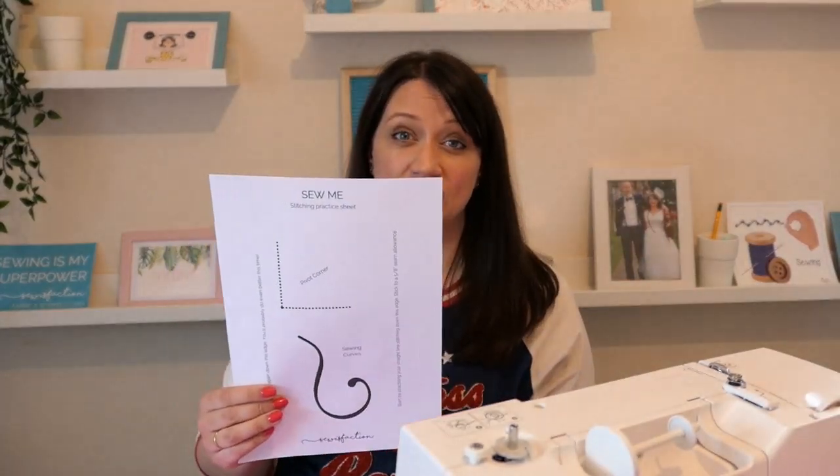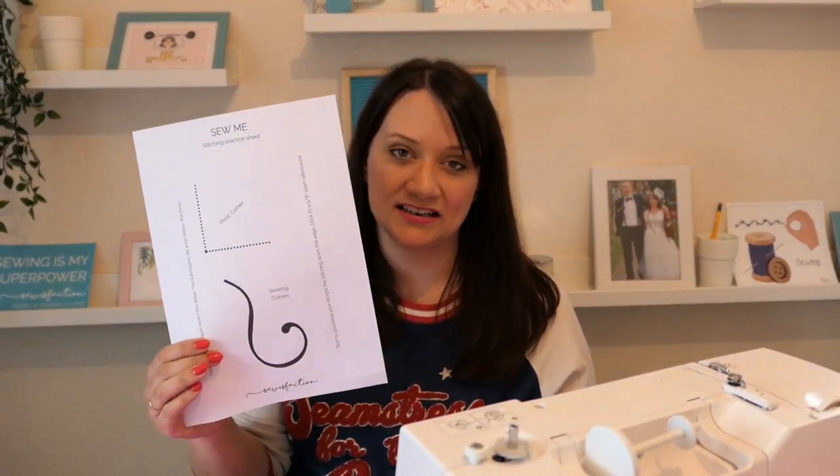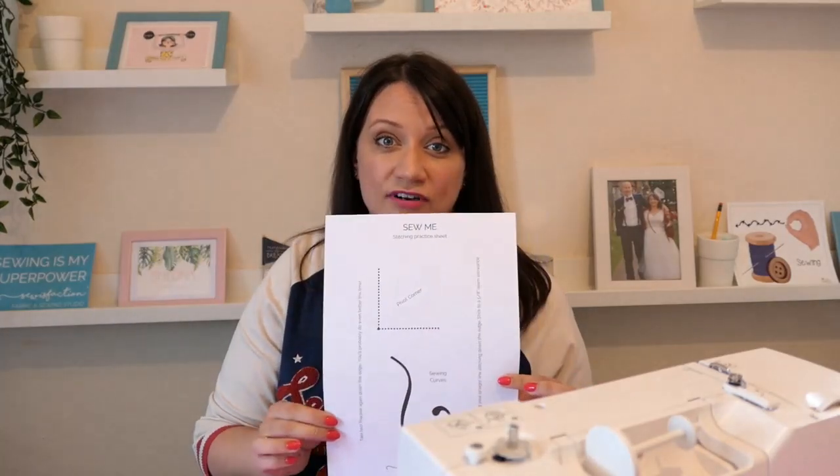If you want to head over to our blog, the Sews Faction blog, which I will link down below, we have a really simple but handy sheet which gives you some options to practice your straight stitching, your pivot corners and sewing curves, which we'll cover in this video as well. So head over to the blog, download that and print it out. Unthread your machine and then we'll get started. Don't worry if you don't have a printer or access to the internet — you can just use a plain piece of paper, it's absolutely fine. But you might find it useful to use the handout because it's got some guidelines on there that some people find helpful.